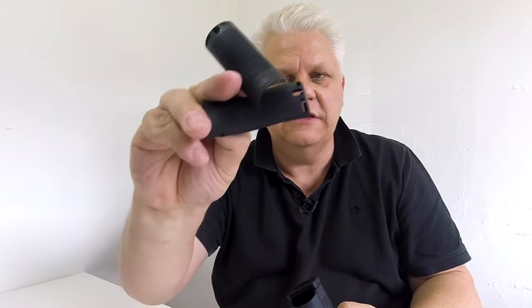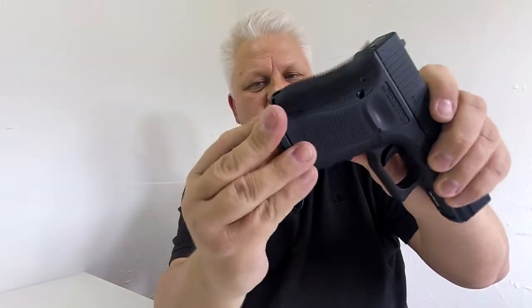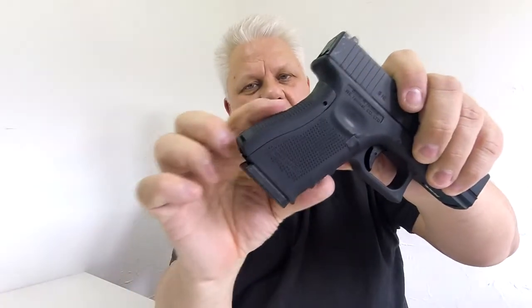Let me show you the grip sets that come with it — two different thicknesses plus the standard. This is the standard, and if you want to make it a little bit thicker, you simply get these grips, click on at the bottom, clip on there, and the top clips in — that's made it thicker. This one's a little bit thinner, and I think this is the thickest one. It feels really nice, makes it very comfortable in the hand.